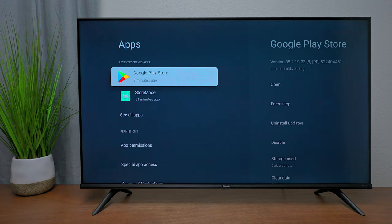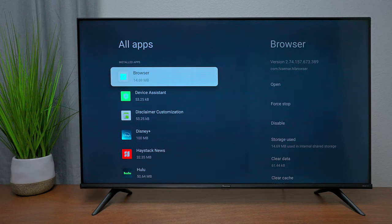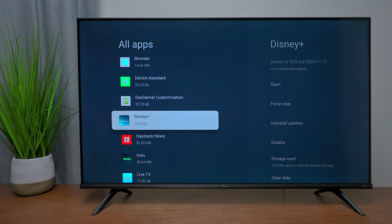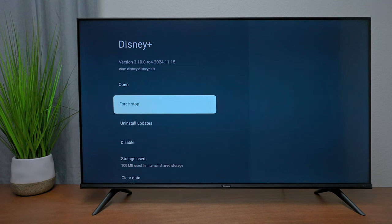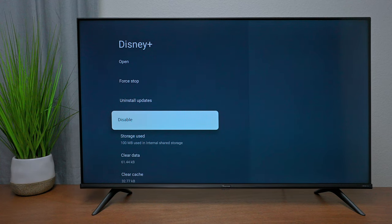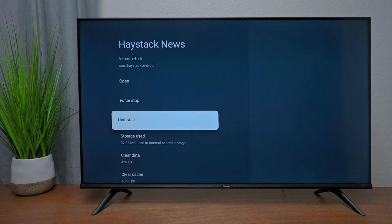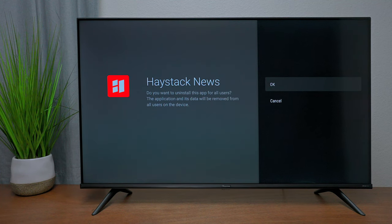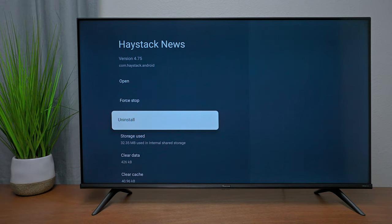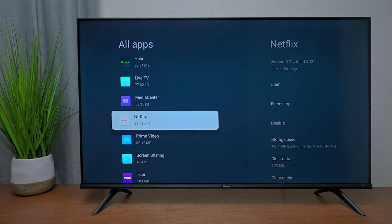Under Apps and then All Apps, you can see how many megabytes each app has used, and install available applications. If you see 'Uninstall Updates,' that application cannot be removed but can be disabled — though you won't get that storage back. For other apps showing 'Uninstall,' you can press it and manually remove them. This lets you clean up your TV so you're not looking at apps you don't want.